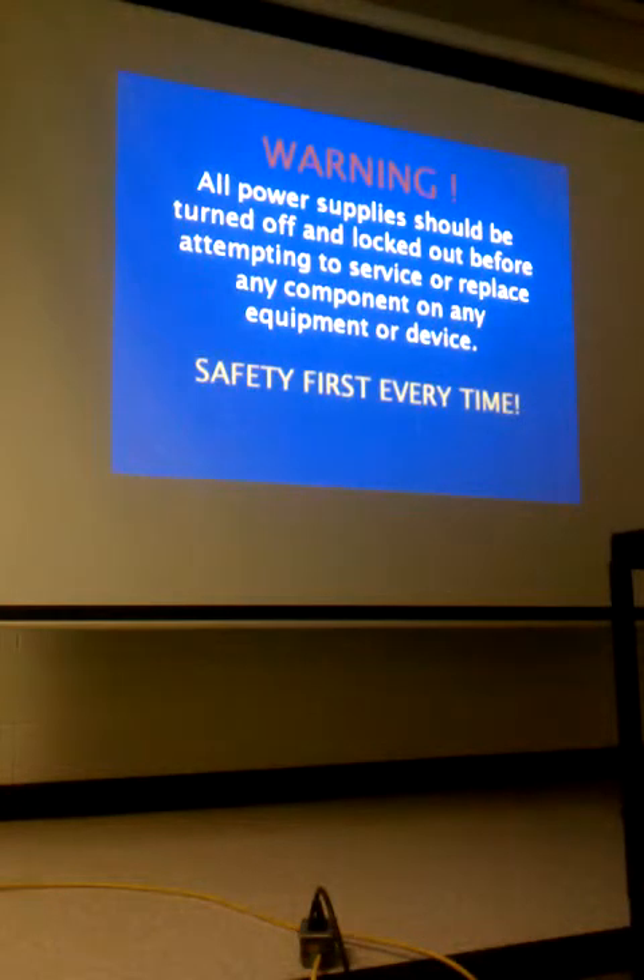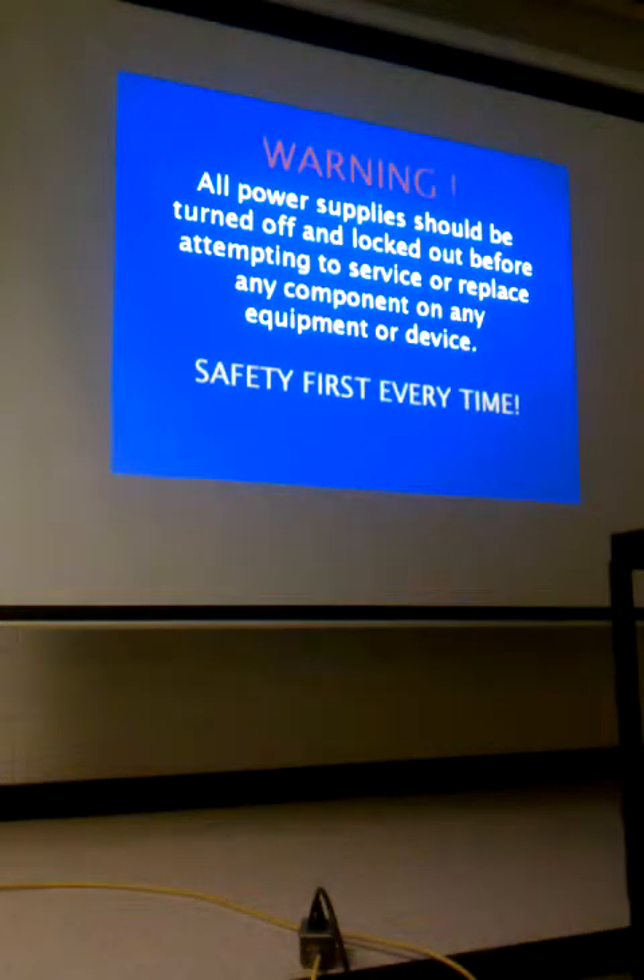All power supplies should be turned off and locked out. We had just lost a technician in the industry — a veteran of about 12 to 13 years who left two young children. He was working on a commercial property that didn't have a disconnect at the unit. He had gone down and turned the breaker off and was in the process of changing the motor when somebody turned the breaker back on thinking that was why the air conditioning wasn't working. He got shocked and fell into the motor and it impaled him.